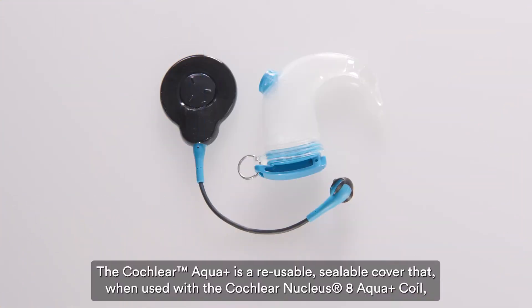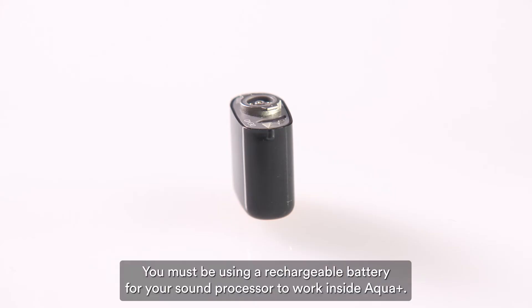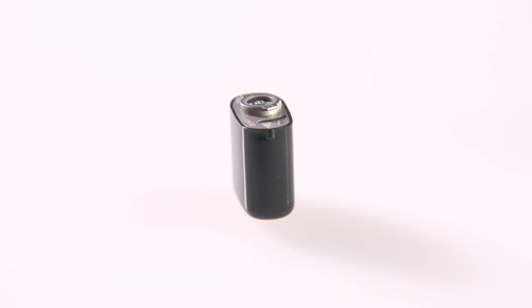The Cochlear Aqua Plus is a reusable, sealable cover that, when used with the Cochlear Nucleus 8 Aqua coil, keeps your Nucleus 8 sound processor dry during use in or around water. You must be using a rechargeable battery for your sound processor to work inside Aqua Plus.